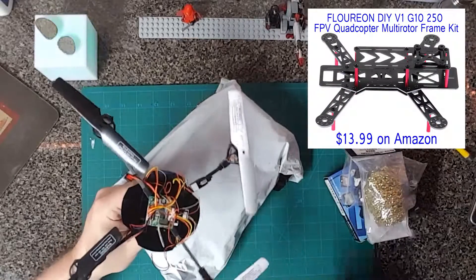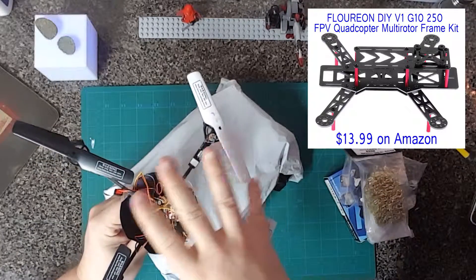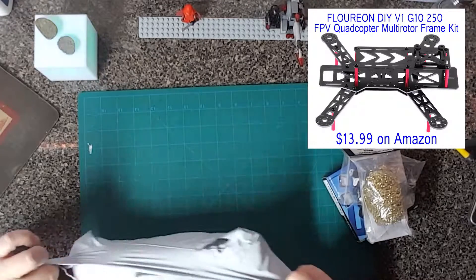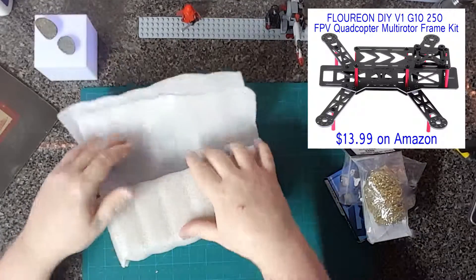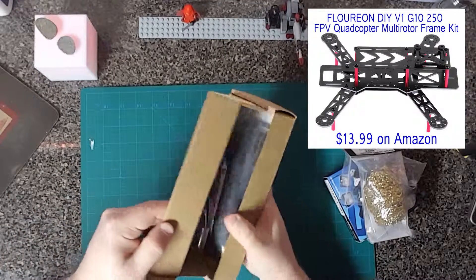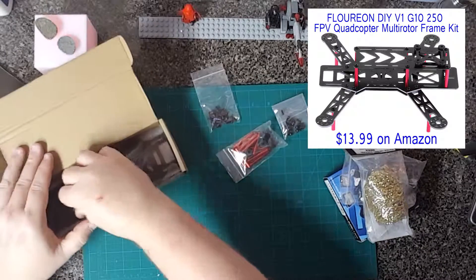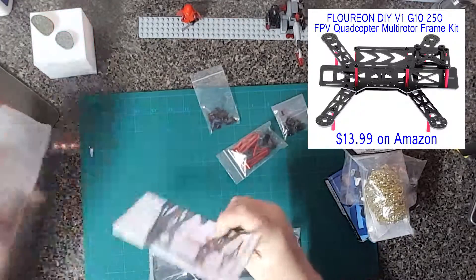Lastly, I got a new airframe. What I'm thinking about doing is taking apart my UDI quadcopter — I'll have to see exactly how I want to do this — but I'm basically going to take the electronics, the motors, and the camera off of that quadcopter and put them onto this frame. Here are all the standoffs, some hardware and screws. I'll show you what this frame looks like.